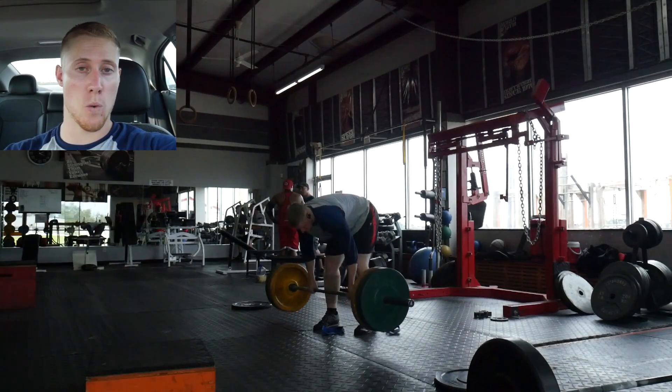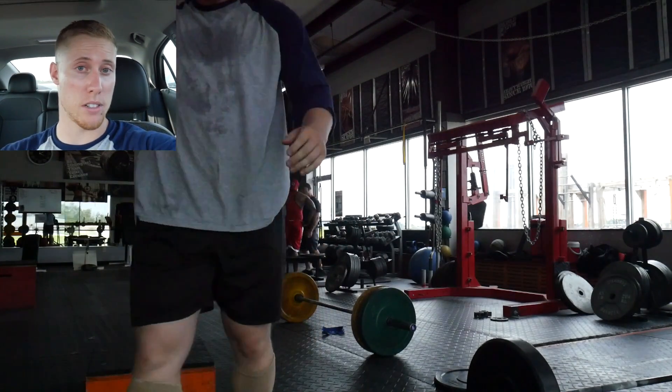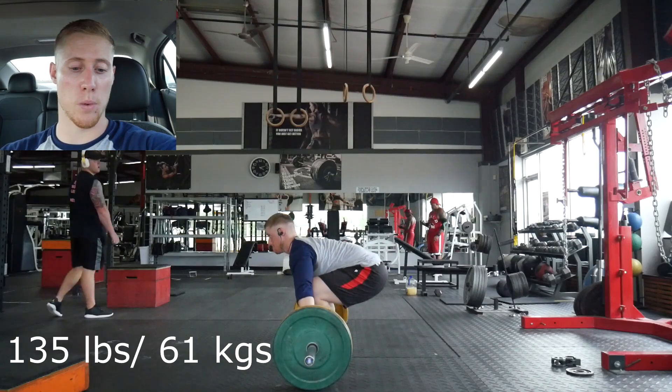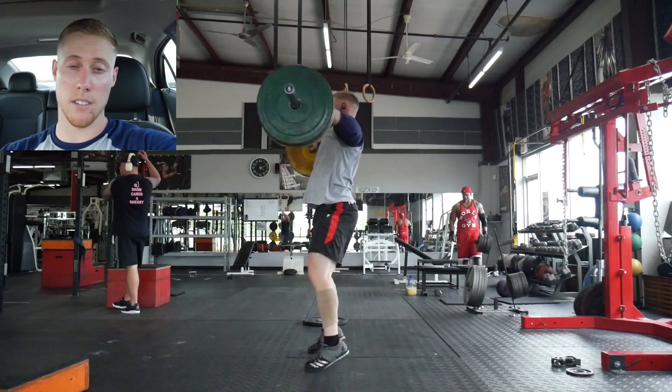Starting out with snatch work, I had two different movements: snatch push press plus overhead squats, and those went fine — nothing much to note. The power snatches after that were more noteworthy as far as mechanics. I was definitely working on the bar path and felt like that was a little bit better today, but I was still extending early based on what I was seeing in the video.